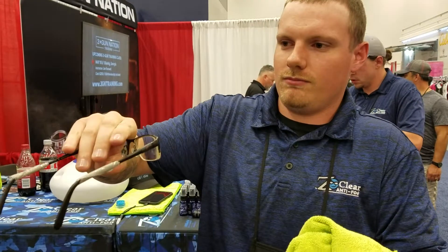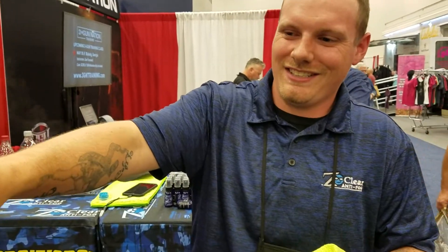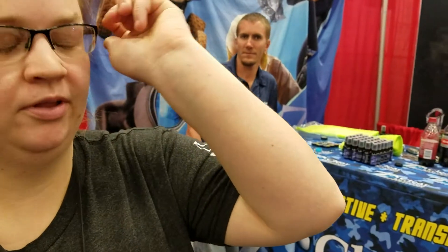Here you go, miss. Time to try these on and tell me the last time your glasses were this clean and this clear. Thank you. How's that look for you? Oh my gosh. Holy crap. It's a big difference!